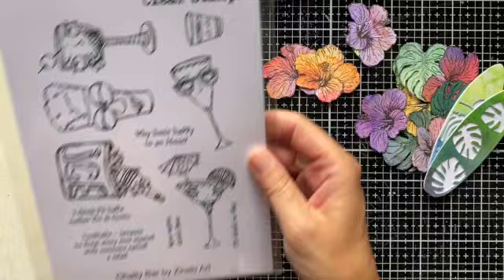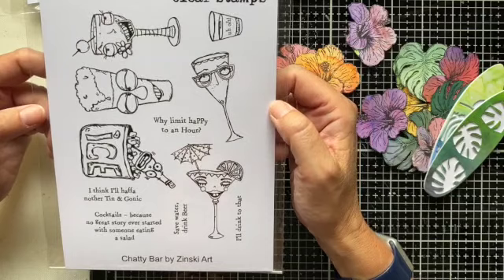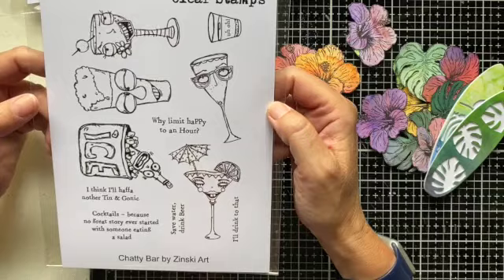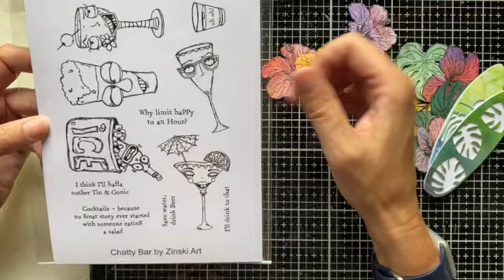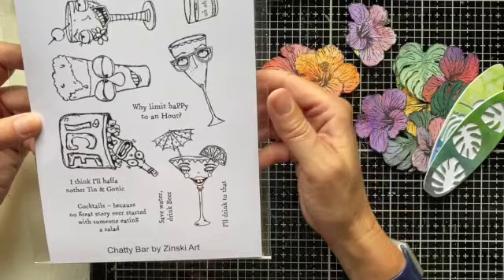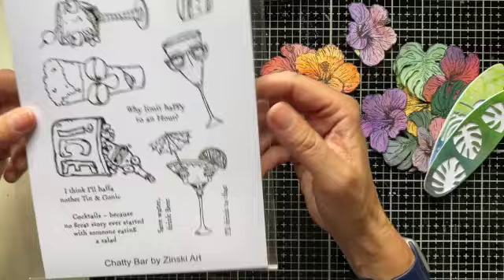We've got another set here by Zinski Art. Eleanor has designed quite a few sets for us now at Funky Fossil, and her artwork is always really fun with lots of quirky attitude — a doodly, relaxed style of illustration, great for colouring in. Her characters in this set have all kinds of different drinks: cocktails, a pint of beer, an ice bucket — all accompanied by some fabulous sentiments that extend the drink-related theme. You've got 'why limit happy to an hour', 'save water drink beer', and my favourite — 'cocktails, because no great story ever started with someone eating a salad'. Lots of fun to be had with this stamp set.